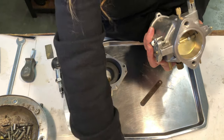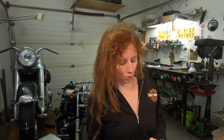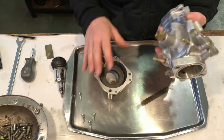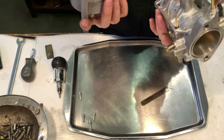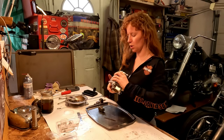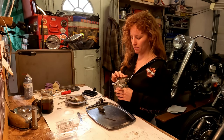This carburetor is obviously missing some things that I wouldn't have known without going through it carefully with the instructions — it's missing one of these little nubbies and it's missing a jet too. But it's all clean, all fresh, all put back together with a bunch of new parts, and I can officially say that I have rebuilt a Super B carburetor. There you go — brand spanking new Super B carburetor!